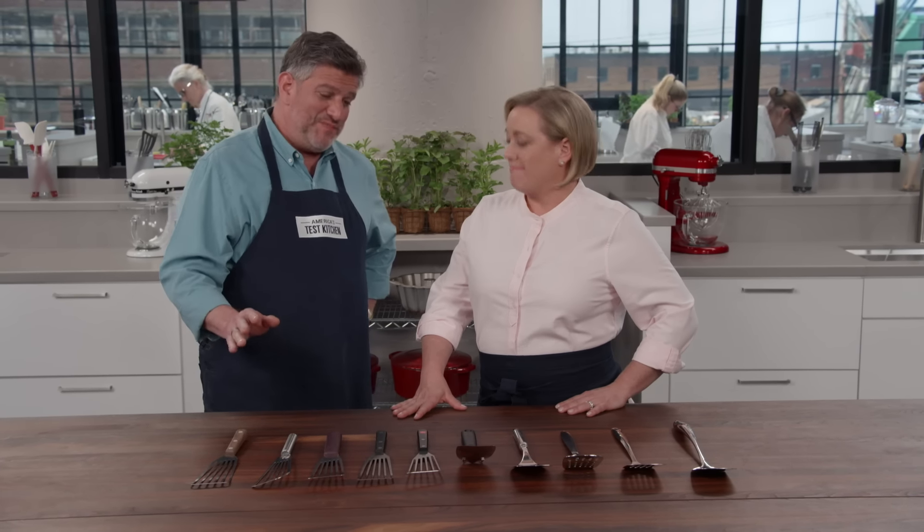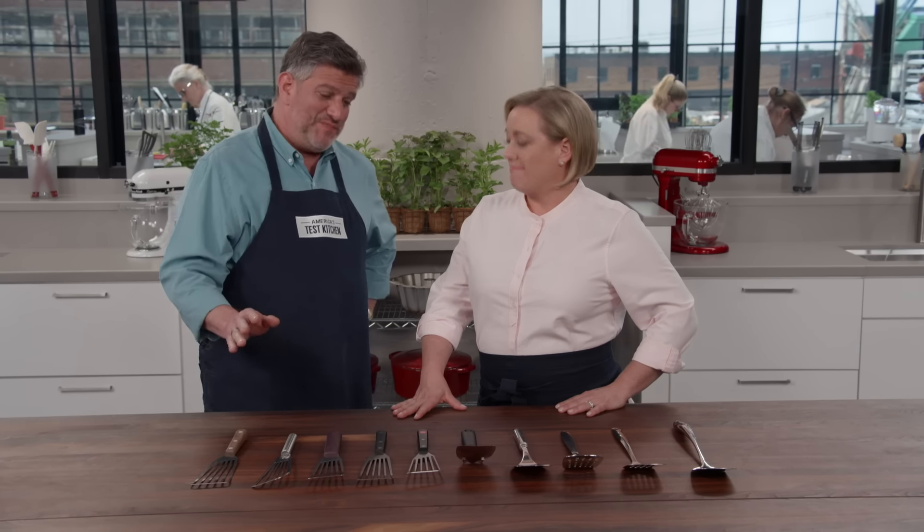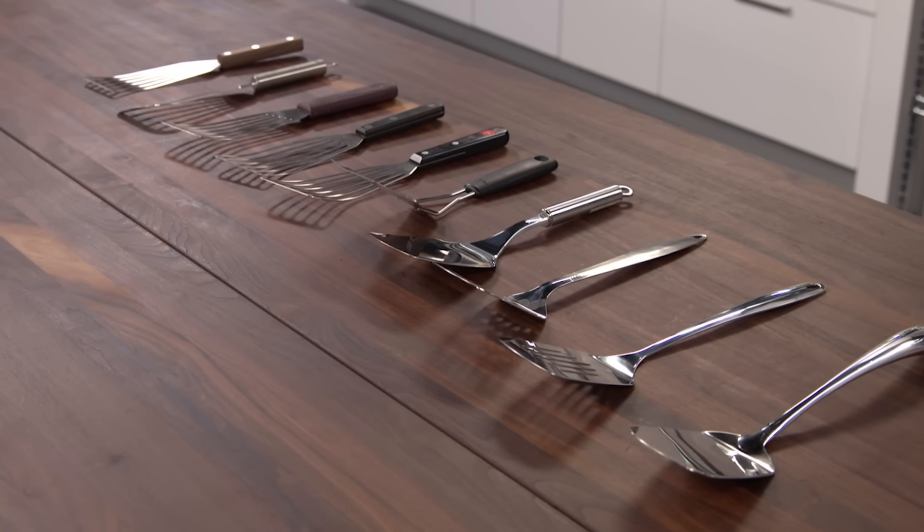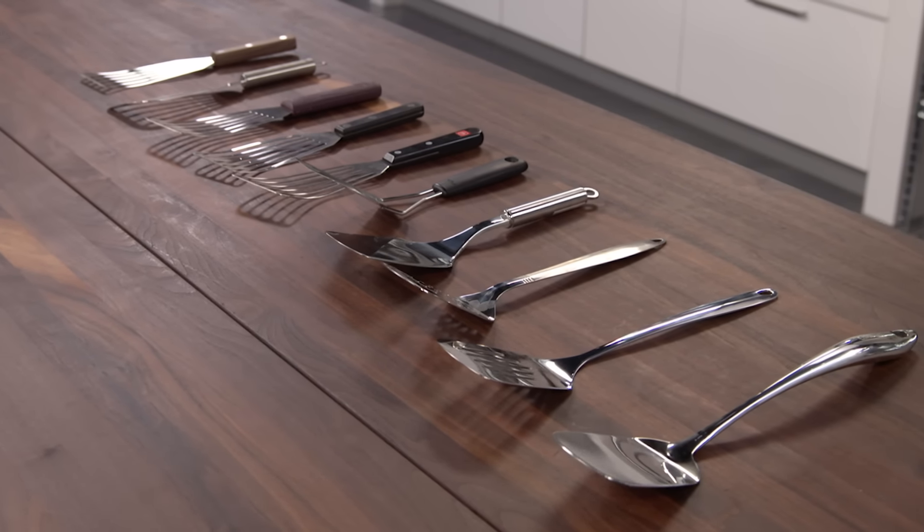The second group are more conventional metal spatulas — you can see that the heads are shorter and squarer. We have 10 total, and the price range was $4.50 up to about $50 for one of these spatulas.